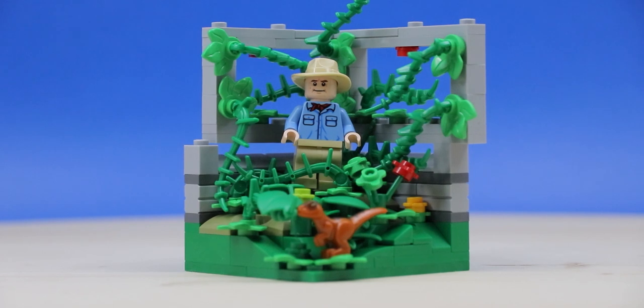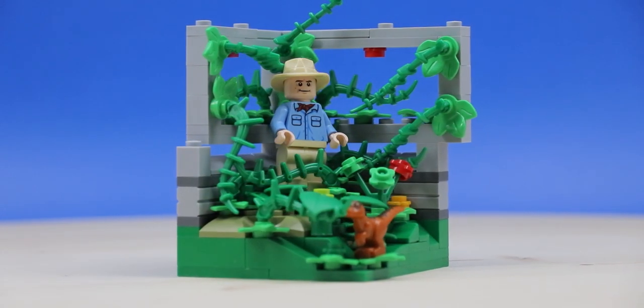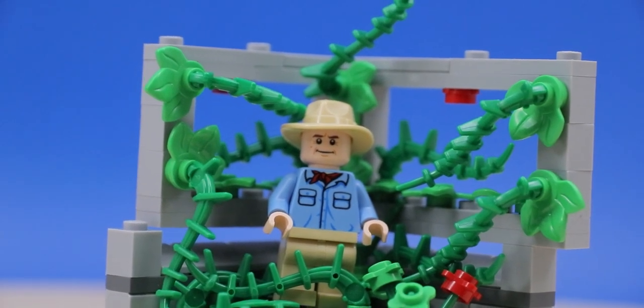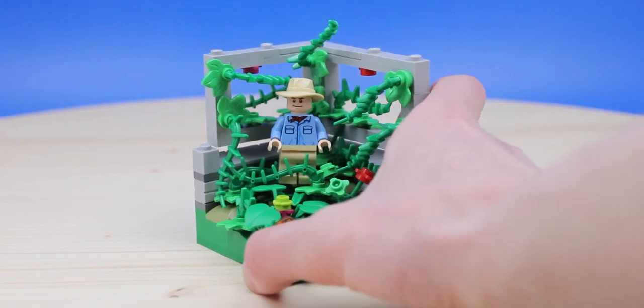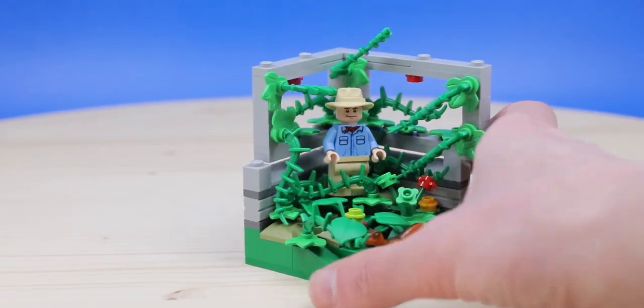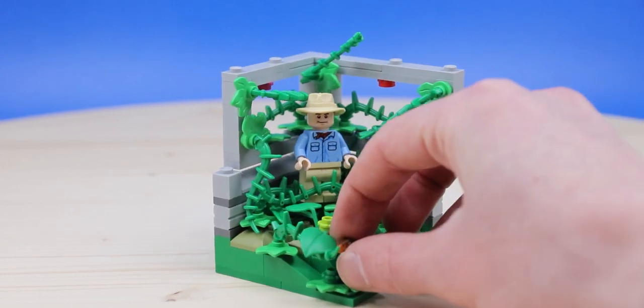Hey, what's going on guys? It is Jack here, and today I wanted to show you a quick little mock I put together. This thing is a minifigure habitat, and if you don't know what that is, it's basically an 8x8x8 surface in which you build a little environment for a specific minifigure — and in this case, it's Alan Grant from Jurassic Park. So it made sense for me to make a Jurassic Park-themed minifigure habitat.